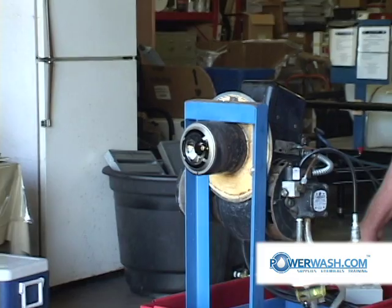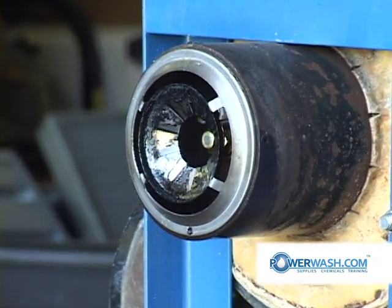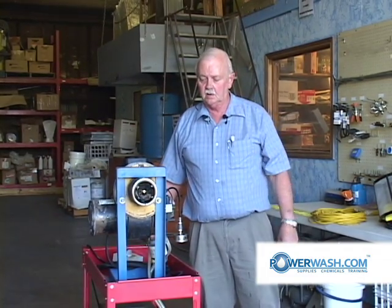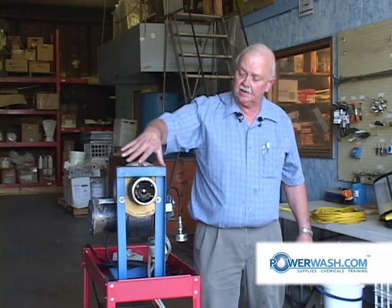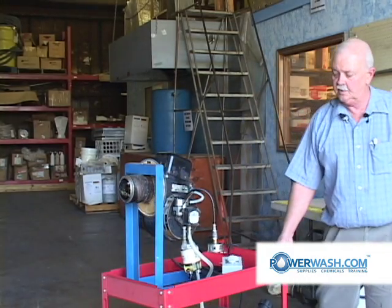Now, should you squeeze your trigger and the fire doesn't come on, the basic test you would perform is to determine which one of the three things you need that isn't there — whether it's air, whether it's fuel, or whether it's spark. You won't be able to see this because it will be inside the pressure washer, so what you'll have to do first is determine if you're getting fuel.